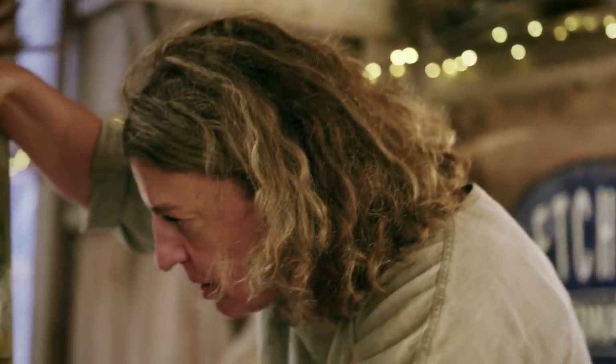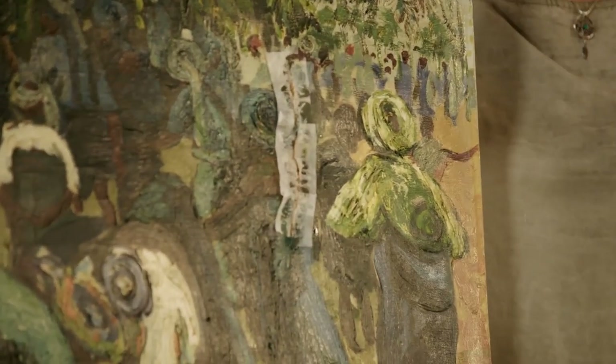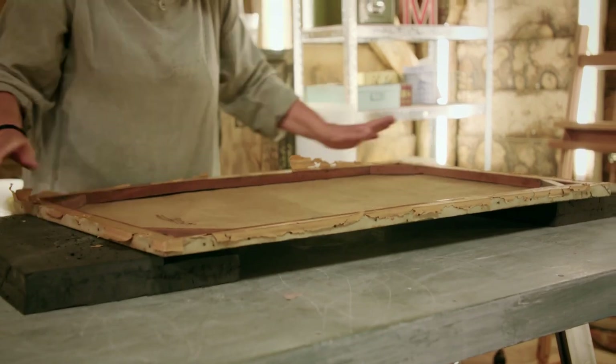I'm just going to look at the front and make sure it's evened up. That's nice. Perfect. With the damage consolidated on the painted surface, Lucia can turn her attention to repairing the canvas.